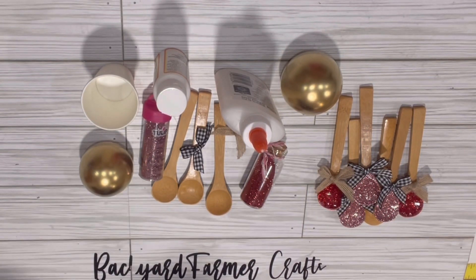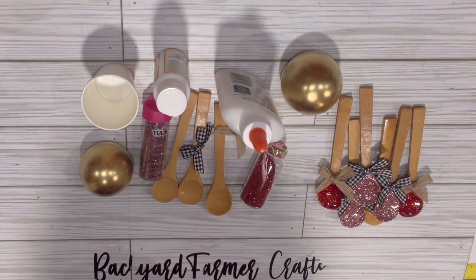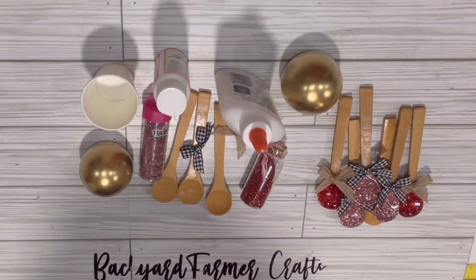Hey guys, welcome to Backyard Farmer Crafts. Today I just wanted to come on and show you a quick project share that I made using wooden spoons.